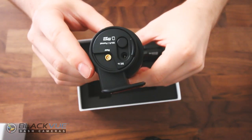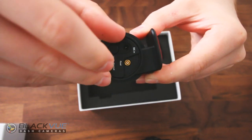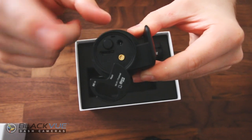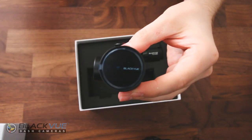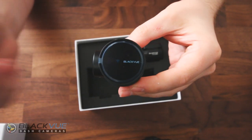On the side here, like all the BlackVue cams, that's where you have everything you'll be using to plug it in. There's the main power, then the rear dash cam power, your micro SD port, and then your reset or on/off button. The other end of the dash cam is less exciting — but this is your WiFi indicator light.